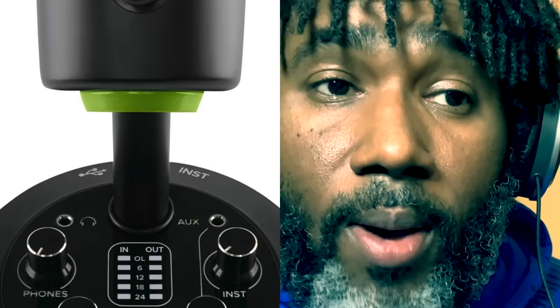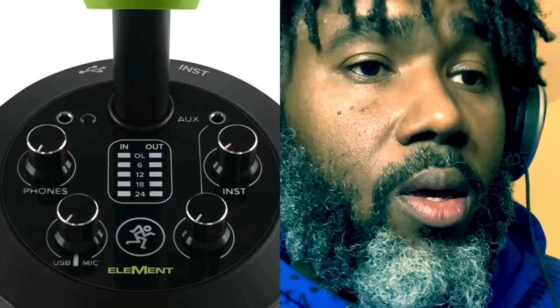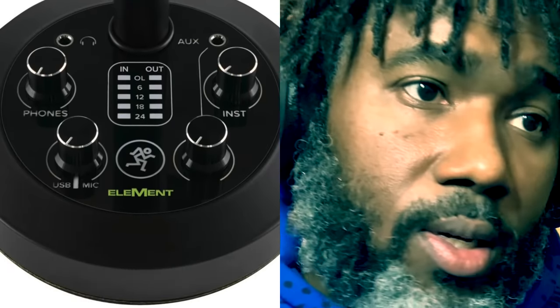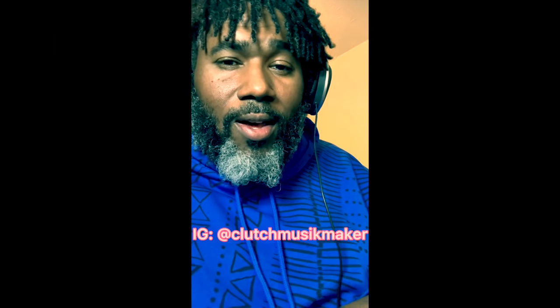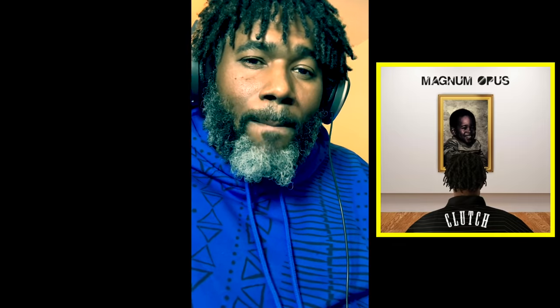Now that I've discussed my favorite features of the Mackie Chromium USB microphone, stay tuned for episode three where I'll be recording some vocals over an instrumental so you can see exactly how I use it. If you need to find me on social media, I'm Clutch Music Maker on Instagram and also on SoundCloud — I dropped a new album last September called Magnum Opus under the name Clutch, C-L-U-T-C-H. Until the next episode, peace.